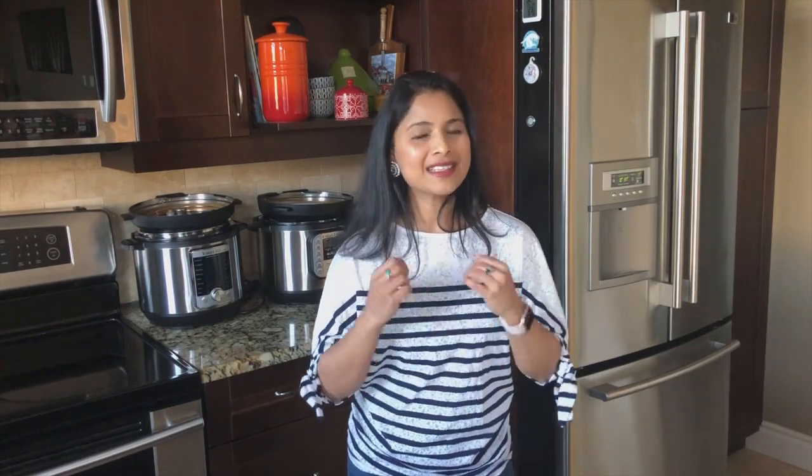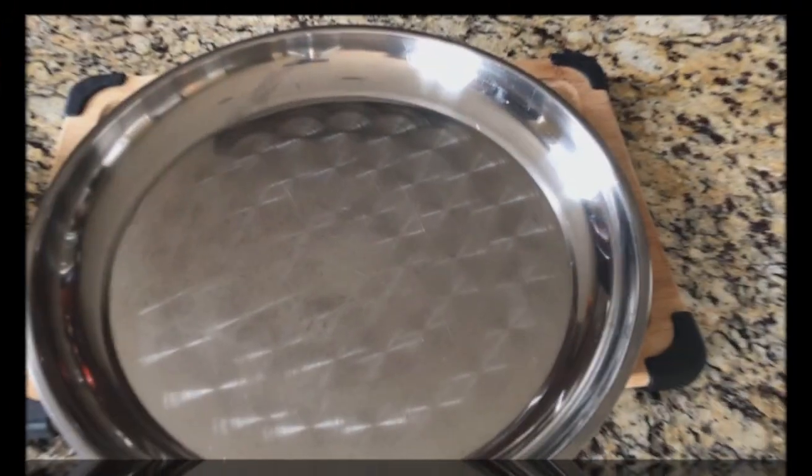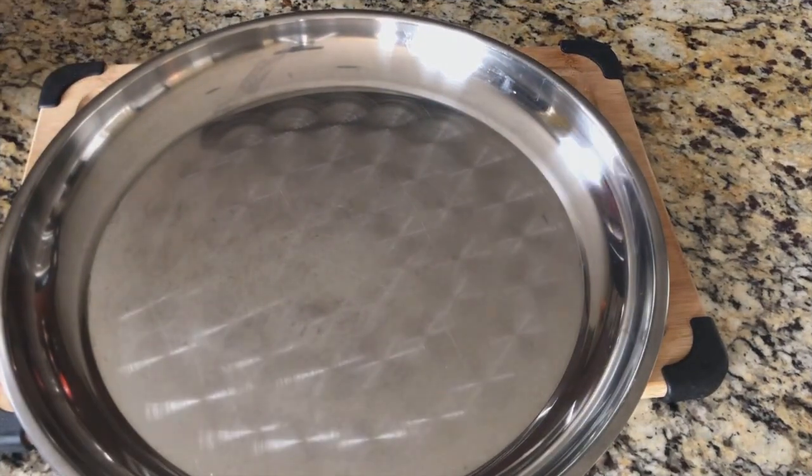While frying the Bhaturas we need to make sure the oil is hot — that's when the Bhaturas will puff up like balloons. I feel great joy and I do a happy dance when I see my Bhaturas puff up. I'm going to show you guys how to make puffed up and delicious Bhaturas, so let's get started.